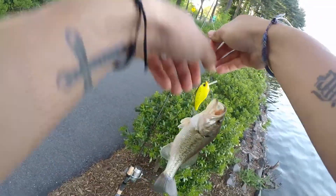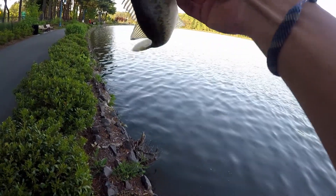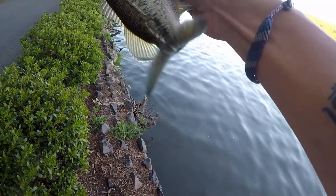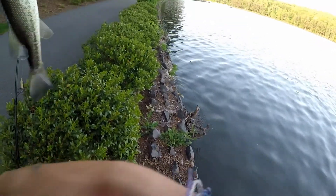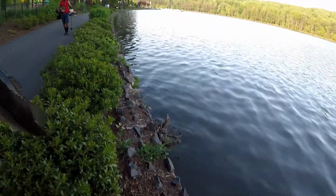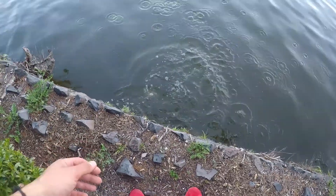Yo, keep moving towards the wall. That's the first one. He took it right here at the wall — really, right here at the wall. Nice. Sweet.